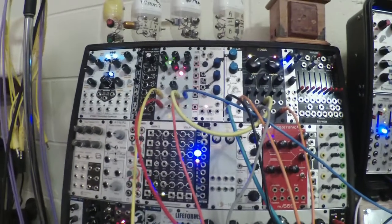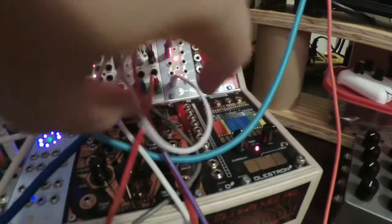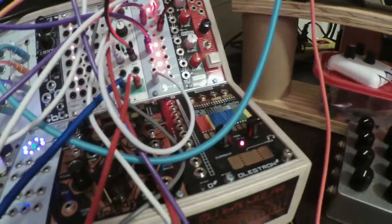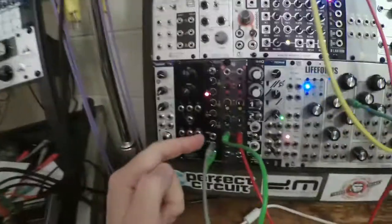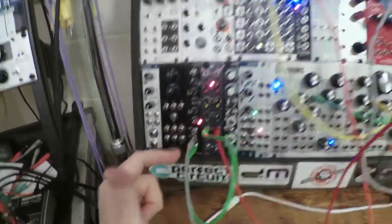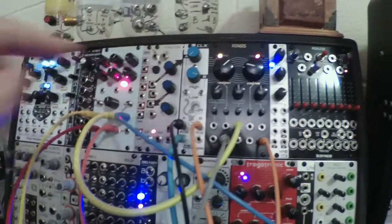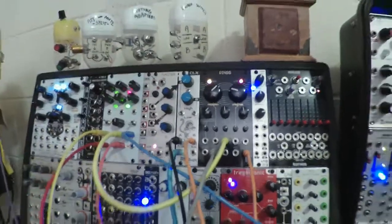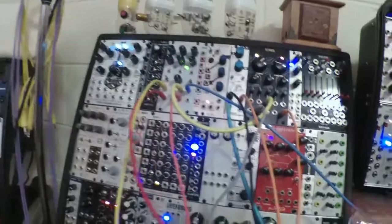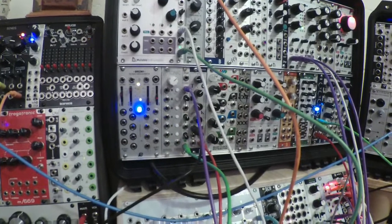Hello everyone. This is an elaboration on the patch I had running in the previous video, but I got rid of all the noisy things down here with Electron and Conduit. I just have Rings, a five-note sequence from the Penta, and it's all being clocked with the CLX. The A clock is running slow and the B clock is running much faster, and the output from A is just triggering Tea Cake.